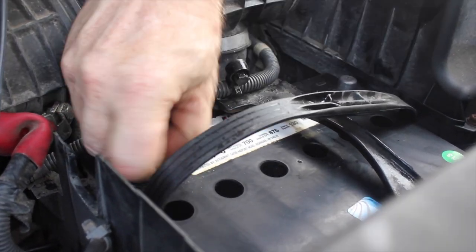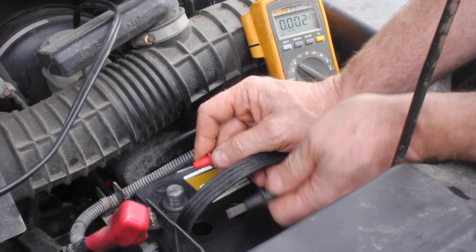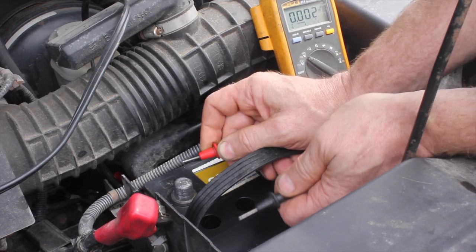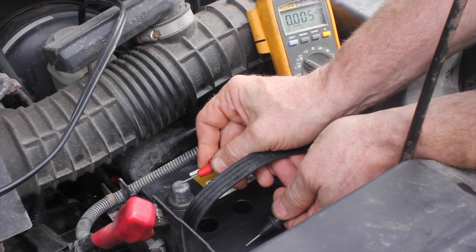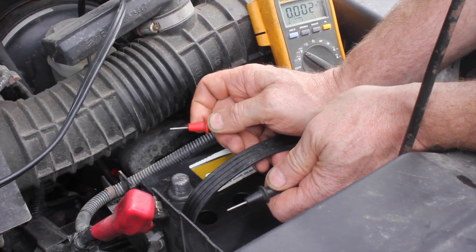I'm going to take some coarse sandpaper and clean up the terminal. Let's get the voltmeter and check to see if there's a voltage drain on the battery now that it's clean. Now that the top of the battery is clean, there's no voltage drop. So a clean battery does work a lot better.